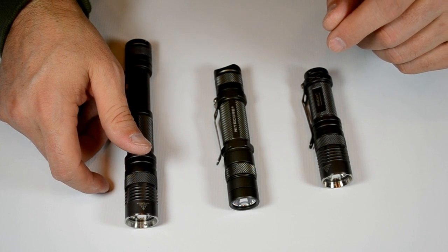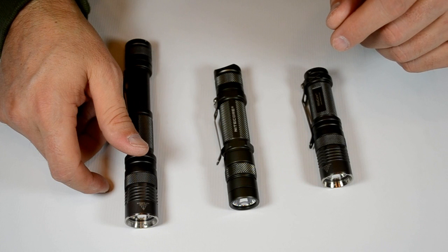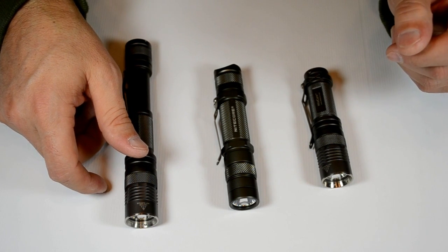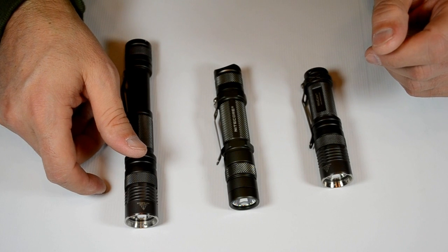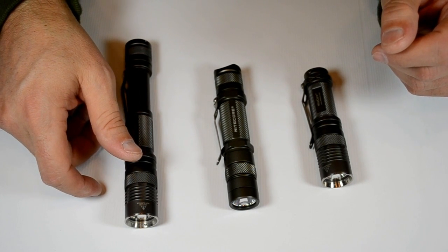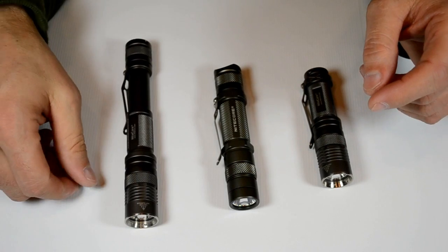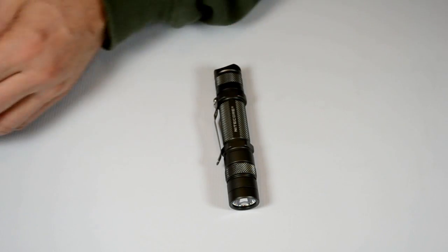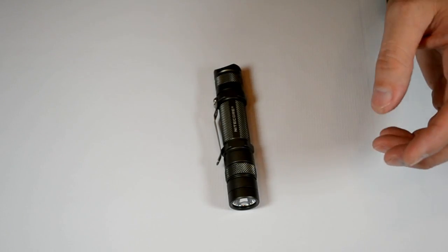It does that for about 2 hours on an 18650. It goes down to a minimum of 0.003 lumens for approximately 7 days — 7 days of output — and everything in between that too. So it's a nice light.